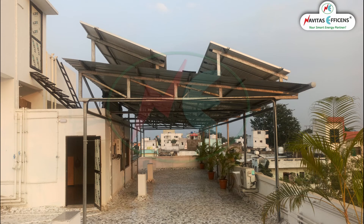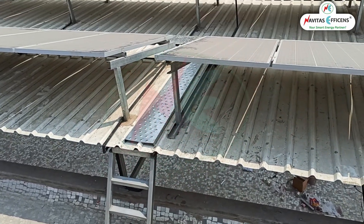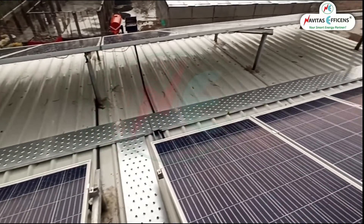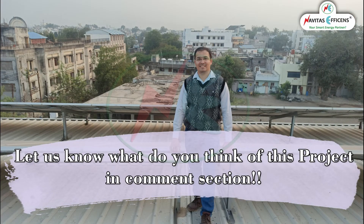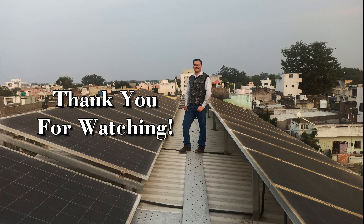Some photographs of the completed project. Let us know what you think of this project in the comments section. Thank you for watching.